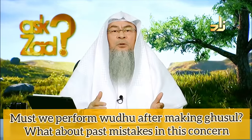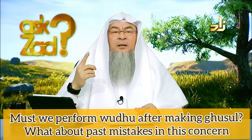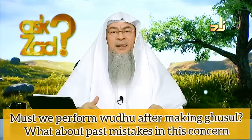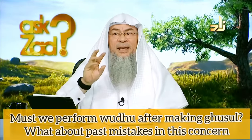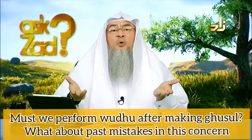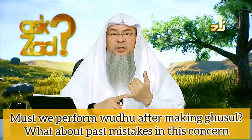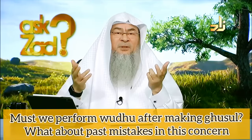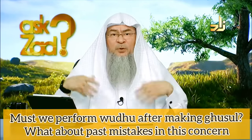Do we have to perform wudu when we perform ghusl, and what about what was in the past? Ghusl is a total bath. It is divided into two types: one is a religious or legislative ghusl, which is used to uplift a major impurity — such as a person in the state of janaba, or a woman who is pure from her menses and wants to uplift the major impurity. This is done by performing ghusl.